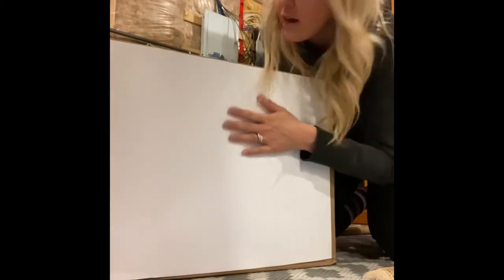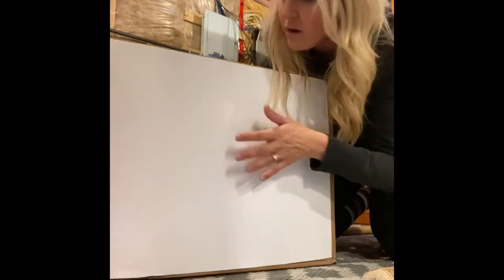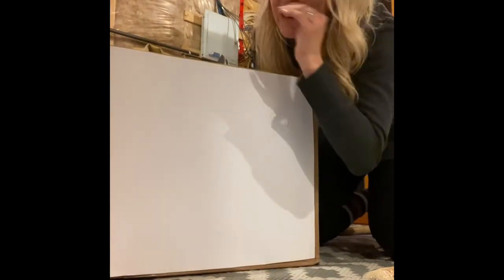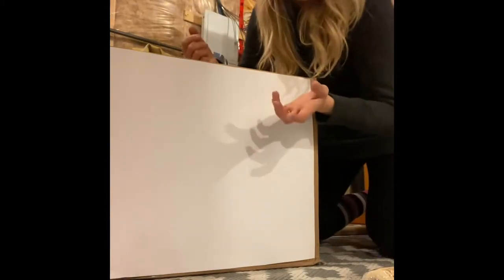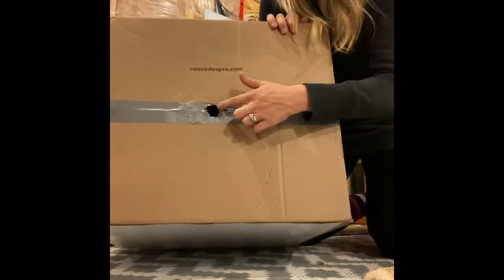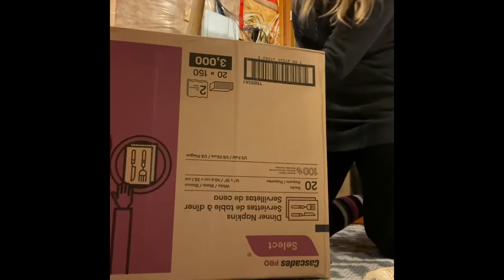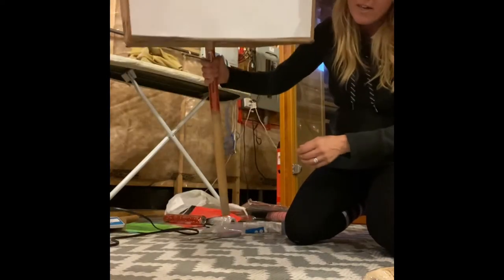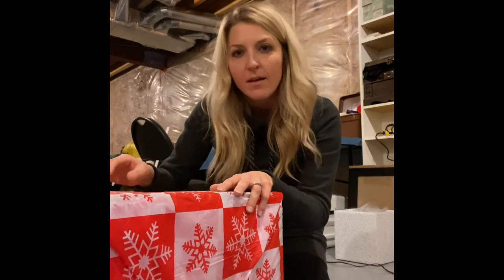I put a piece of white versatile board over the front of the box because it was all printed and the tablecloths are really see-through. In order to make it like a topiary tree and attach all three boxes tightly together, I saw online you need to put a pole through it, so I cut a hole on the bottom and on the top of the box so it can attach to the pole.